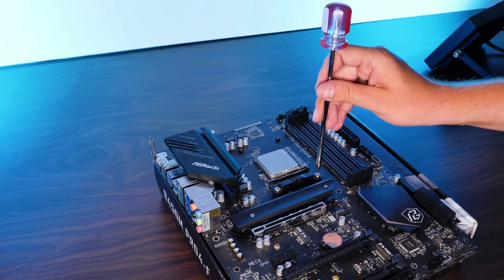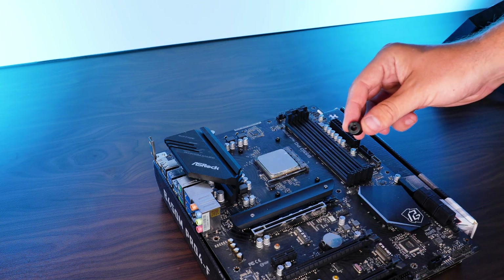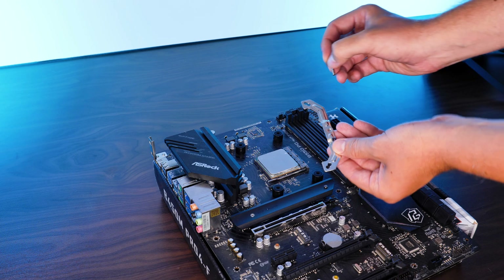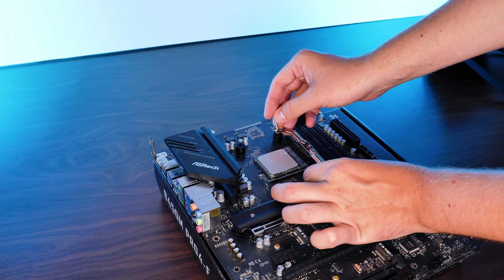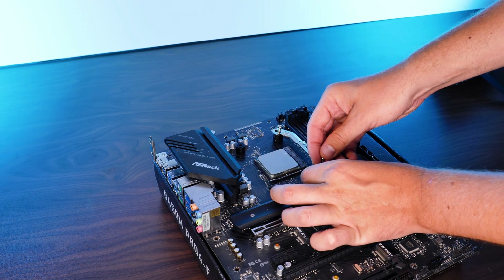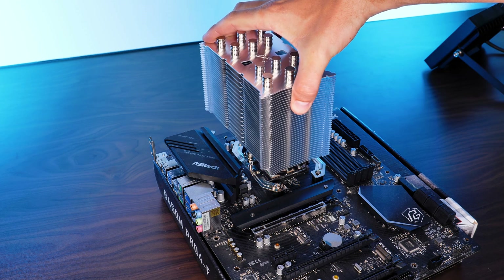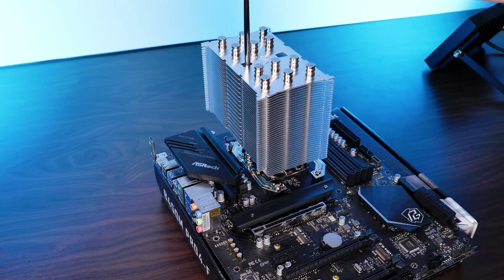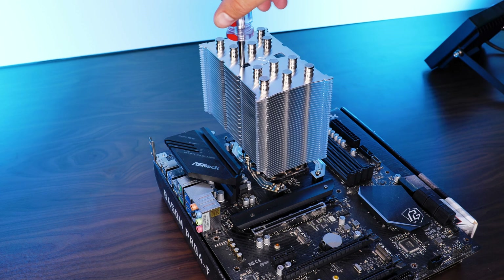On AMD's side, remove the pre-installed retention brackets and put the spacers with the rubber side on the bottom in their place, followed by the retention brackets in an outward-pointing position, and screw everything down. From there, on both platforms, apply thermal paste on top of your CPU, place the heatsink on top, and screw it down — one screw visible from the side and the other through the hole in the heatsink. And of course, don't forget to put the fan back on.